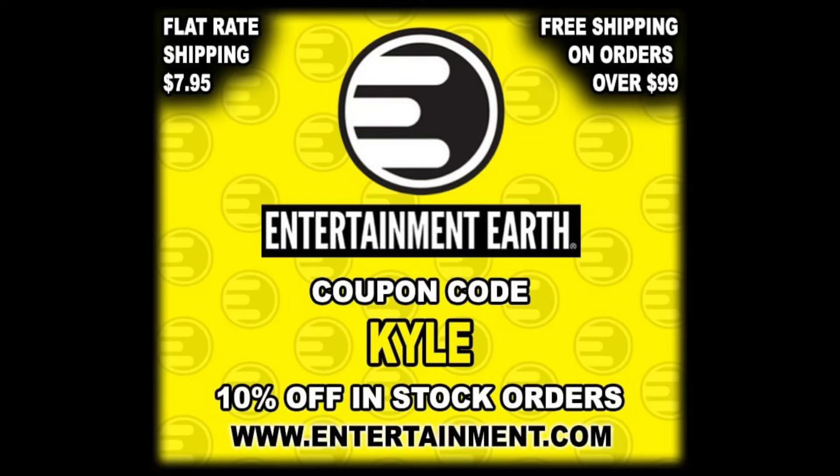For all your Splinter and Teenage Mutant Ninja Turtle needs and everything else under the sun, make sure you're hitting up Entertainment Earth. Use discount code KYLE to save yourself 10% on all in-stock items. Anything over $99 does ship free, and flat rate $7.95 shipping is new for Entertainment Earth right now.